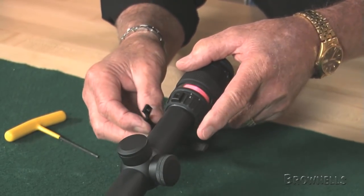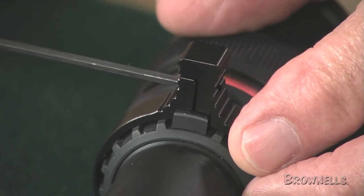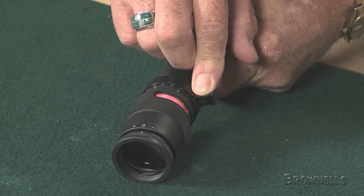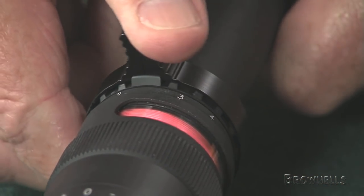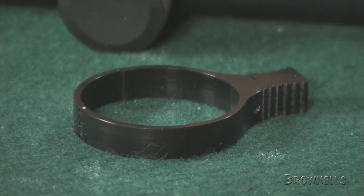They'll hold the rifle with the strong hand and zoom or lower the power setting with the other hand, saving valuable time and increasing hits. The scope lever protrudes just enough to push on without becoming a distraction. The lightweight machined aluminum clamp adds only eight hundredths of an inch to the outside of the zoom ring, so it won't snag on other gear.